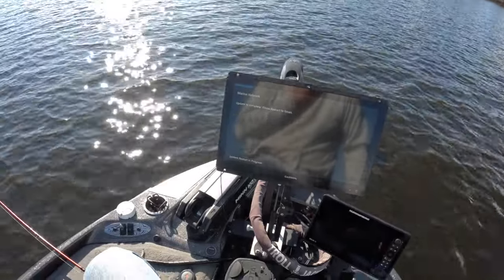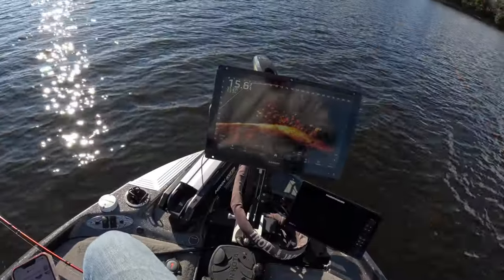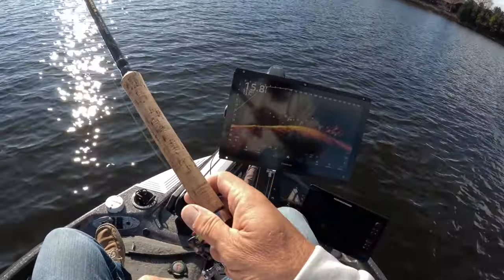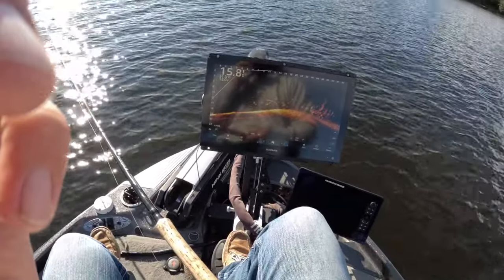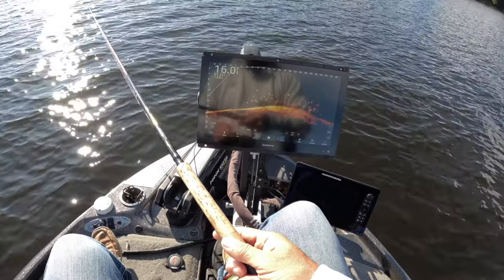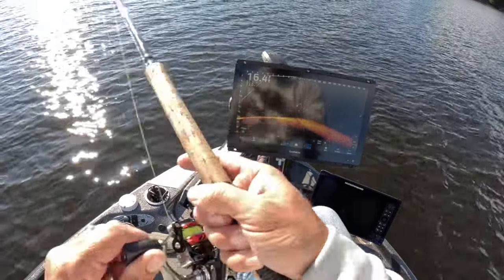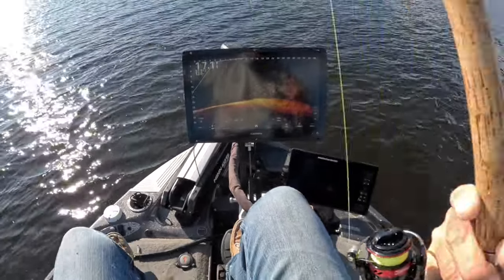We just hit restart on the Garmin, let's see how she looks. Looks the same to me — easy peasy. I don't think it made much of a difference, but you tell me if you see anything different. There is a process where they actually list all the changes made during an update — I just didn't look at that. And there we go — first drop with the new update, good fish! Come on now!